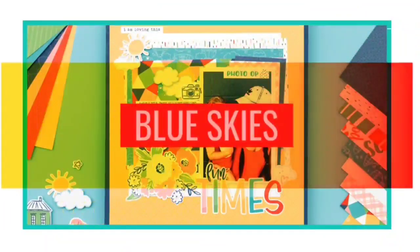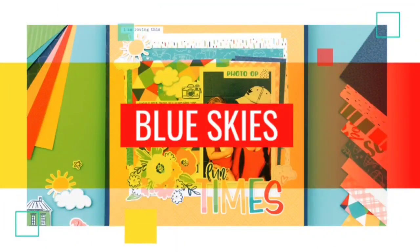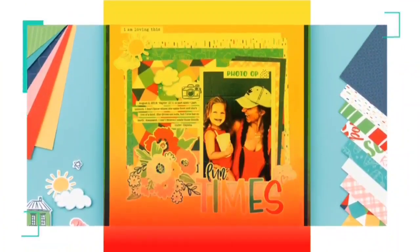Hey guys, it's Katie at ScrappinKatie.ctmh.com and Close to My Heart has a special for the month of May 2020 called Blue Skies.